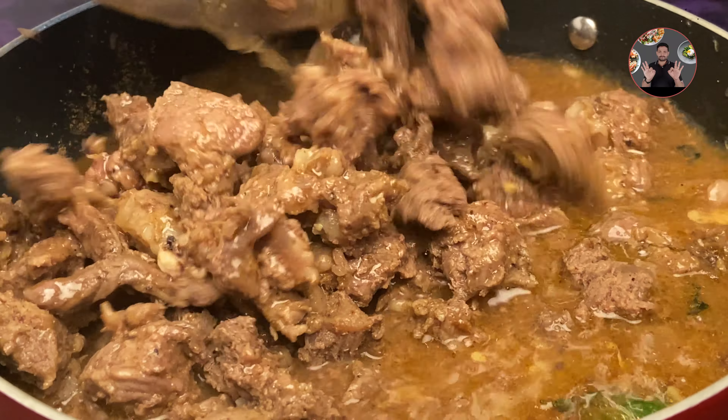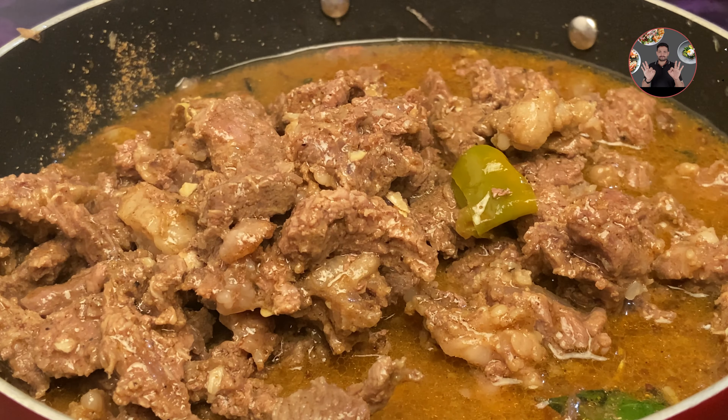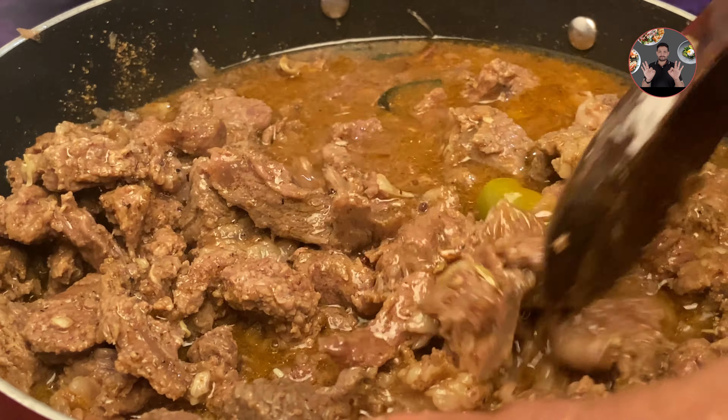Then add previously cooked beef to it. Mix it well and cook until excess water has been removed.